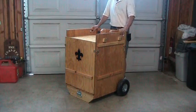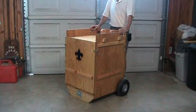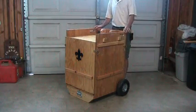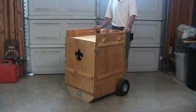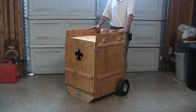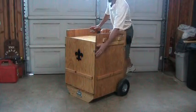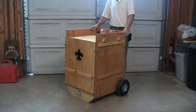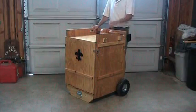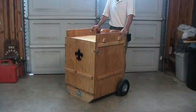The two things I want to point out in this video are the addition of a different latching system and the modification of the handle system. I have a method now where more than one person can move the dolly box into position, and this new latching system is more robust, just maybe not as pretty as the original. Have a look at the features as I display them and see what you think.